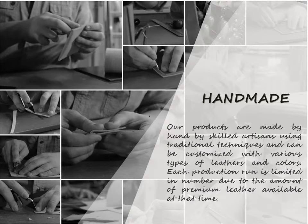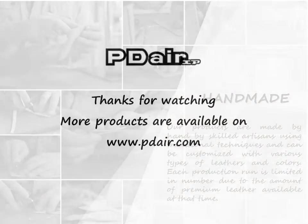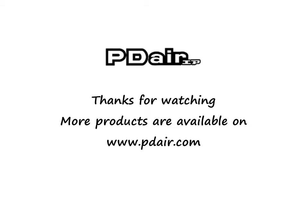If you are looking for additional colors, patterns, and types, let's go to the customizer.